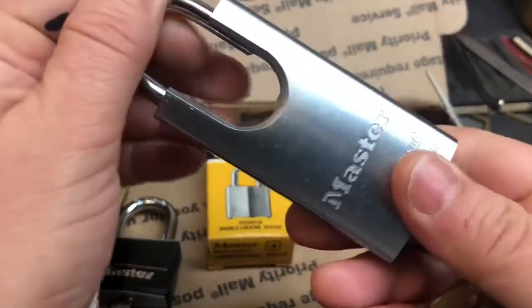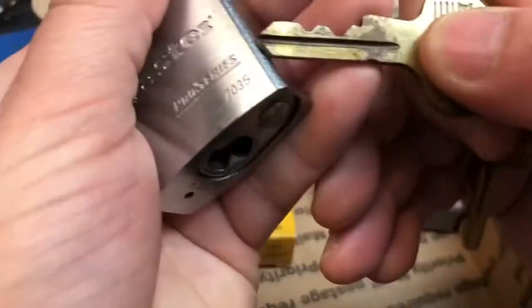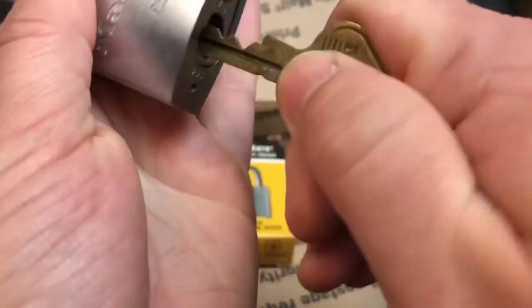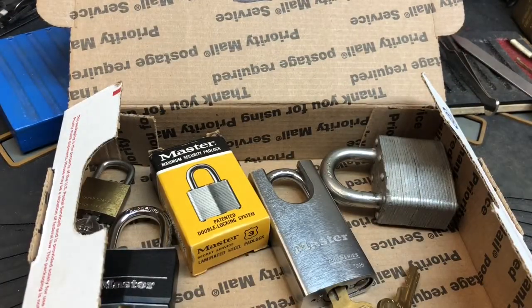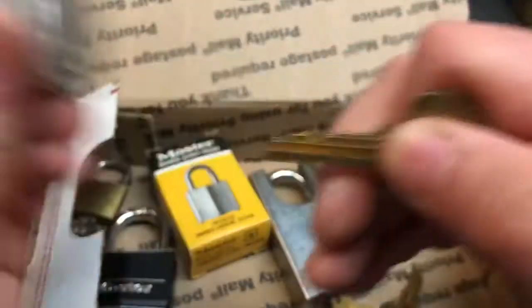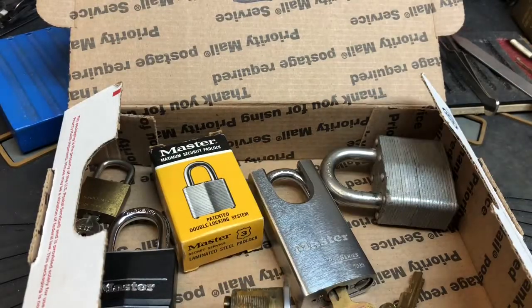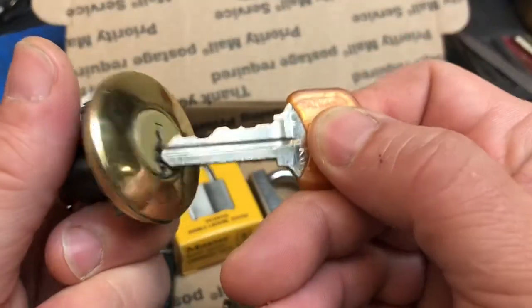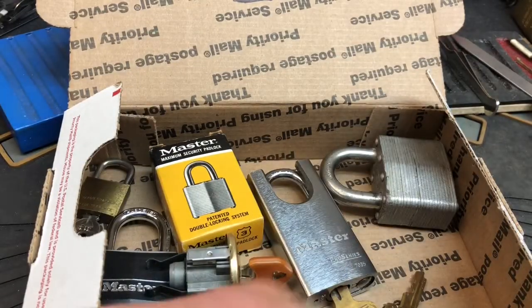And I have a Master Pro Series — it's a 70-35. It's very fun to pick. I'm going to throw in a couple of stock locks as well. First I've got a Sergeant — it's a five pinner. A Quickset too. Just practice with them and do whatever you want with them.